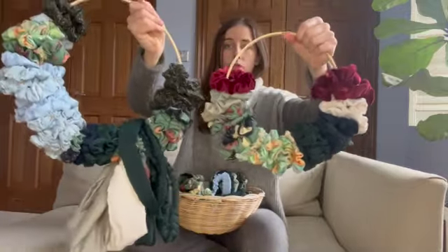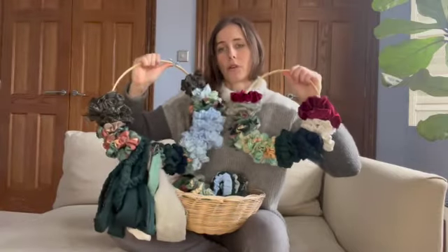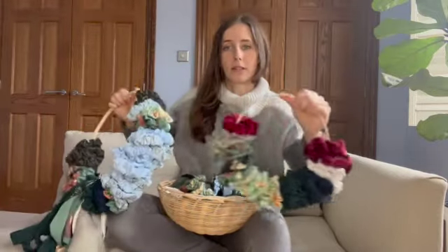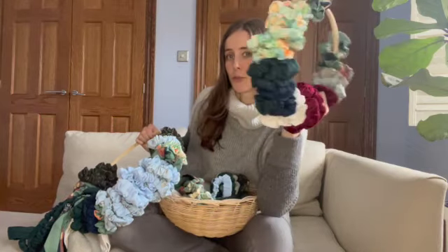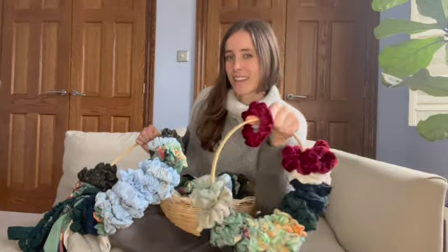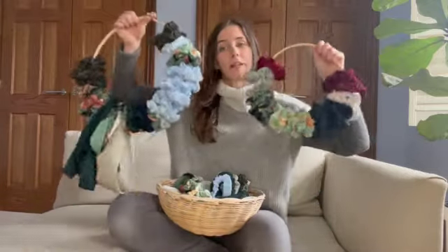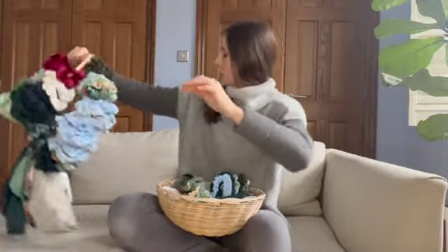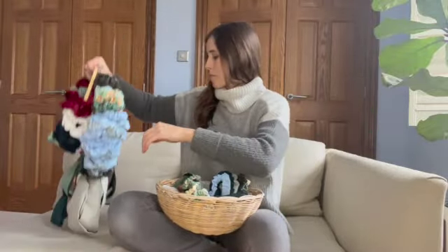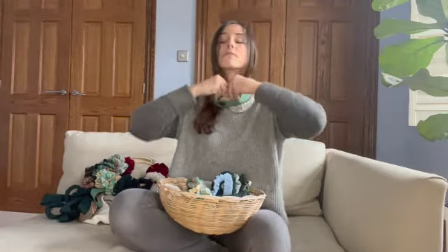These two containers are full of scrunchies. I'm not sure how to store them all — I've been trying to give them away. Whoever comes knocking at my door when I sell something on Facebook Marketplace, I say 'do you want a scrunchie?' and usually they take a couple. That's been working well, but I will never be able to use all these myself so I'm just trying to ship them off when I can.